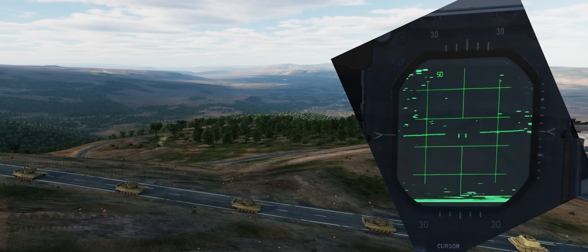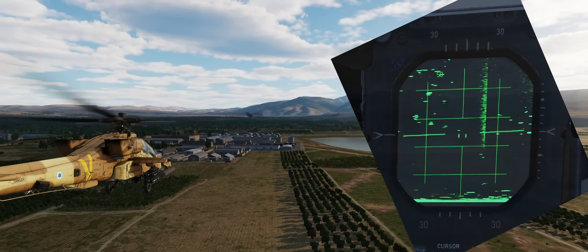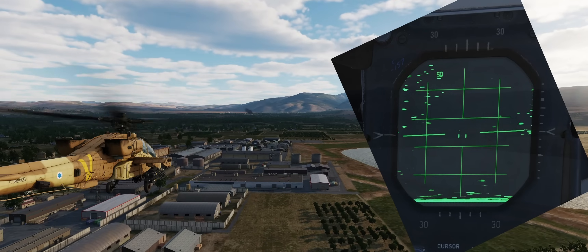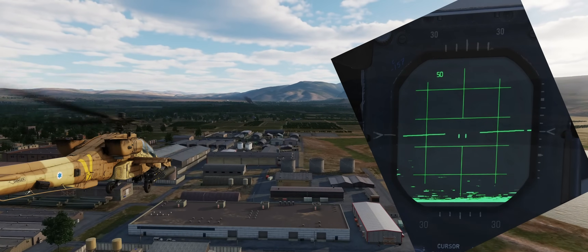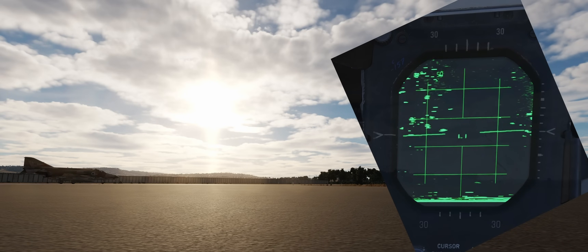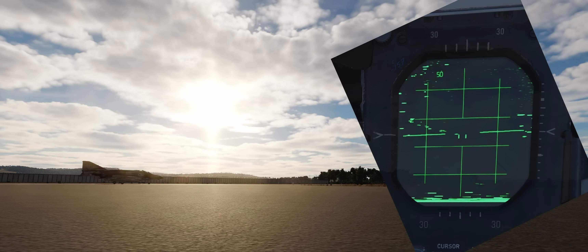The F-4E's low-PRF radar is highly affected by ground clutter. The WISO can try to offset this by adjusting the antenna elevation and the radar gain. Too much gain would saturate the radar screen, and not enough will not highlight contacts, at least at longer ranges.